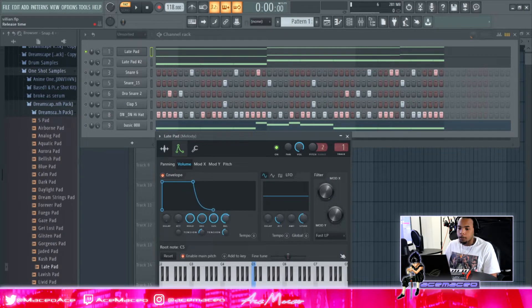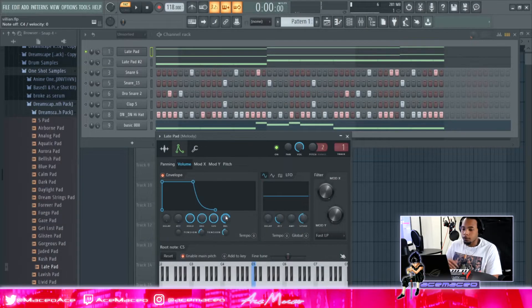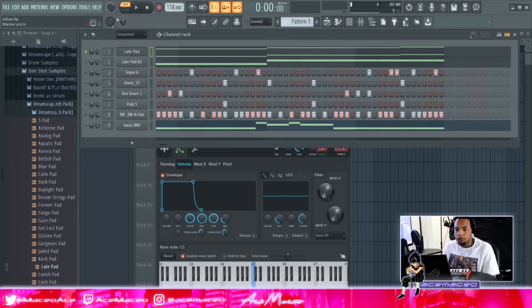If you turn the Release all the way up, after you hit it one time it just keeps going. Since you want it to behave like a pad and not a short 808 that stops automatically, you want to turn the release up to about right here — find that sweet spot so it sustains nicely.